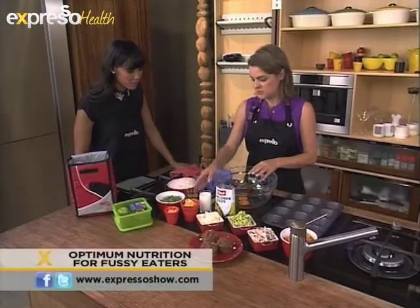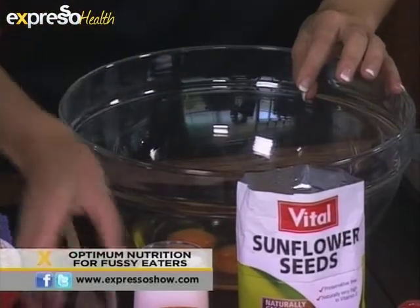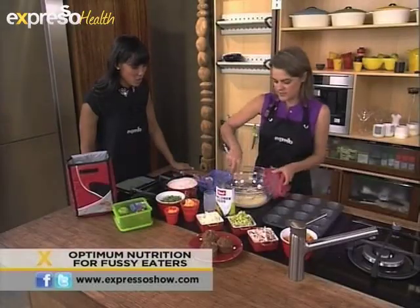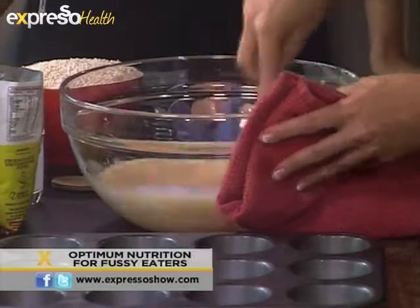It's quite easy. You can see I've just put in two eggs, some sunflower seed oil, and some milk. You whisk that up and then add the bran muffin mix. So, if I can make it, anybody can make it. The children can also have fun making it.